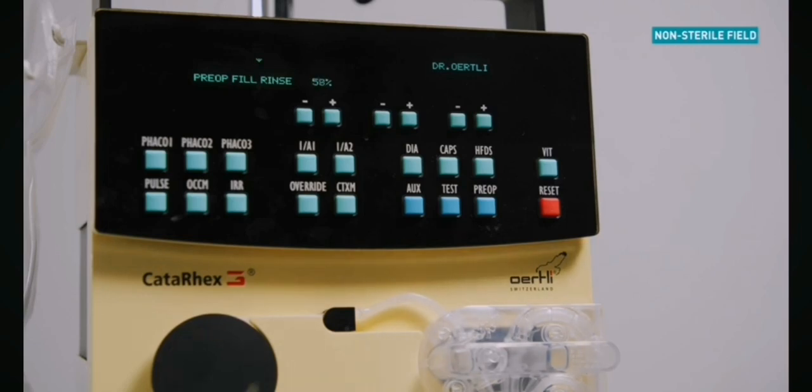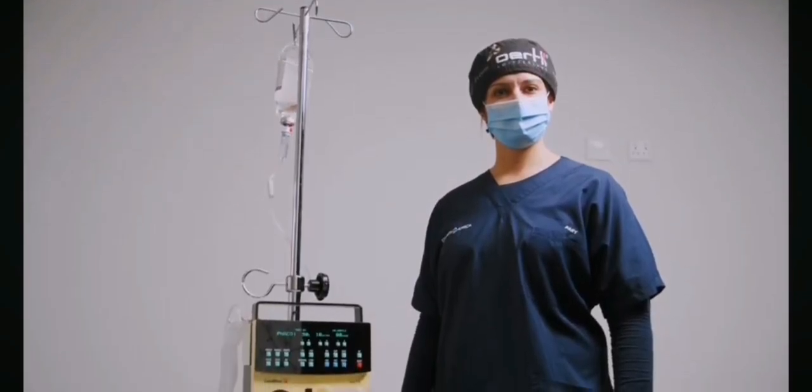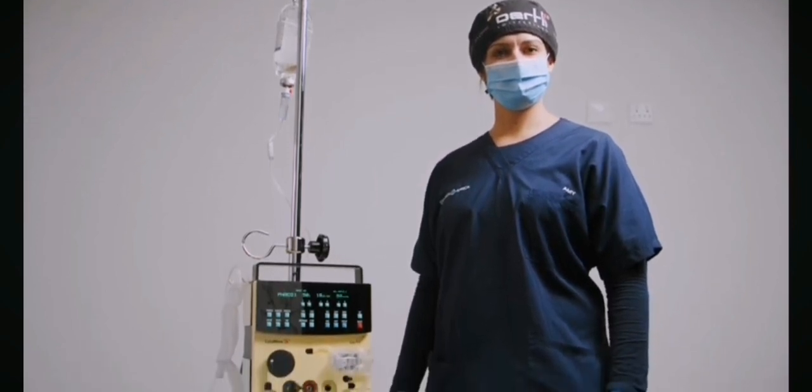The FACO test will start automatically after a complete pre-op cycle. Allow the machine to run through the cycle up to 100%. The device is now ready for surgery. Please remember that this is a basic guide for setup — refer to the Eartley user manual for complete instructions. Thank you.